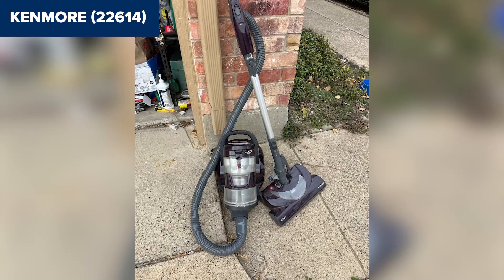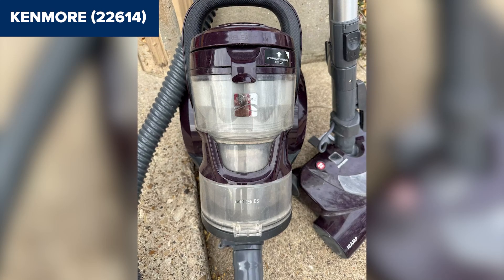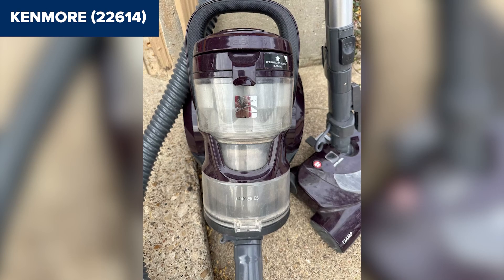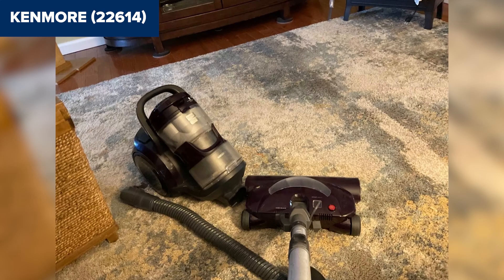However, this device does have some drawbacks. The vacuum is relatively heavy at 22.4 pounds, which may make it cumbersome to carry up and down stairs. Additionally, the dust cup can be tricky to empty completely, which may be inconvenient for some users. The vacuum also lacks a hard floor tool, limiting its effectiveness on bare floors.